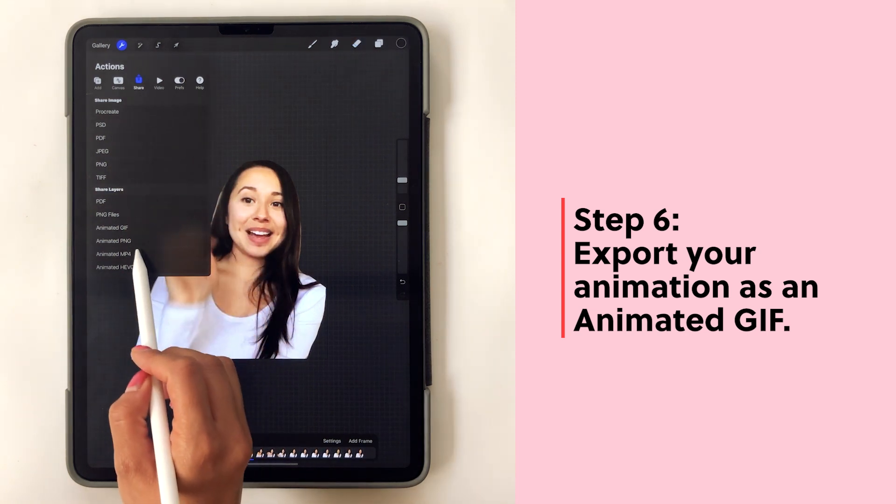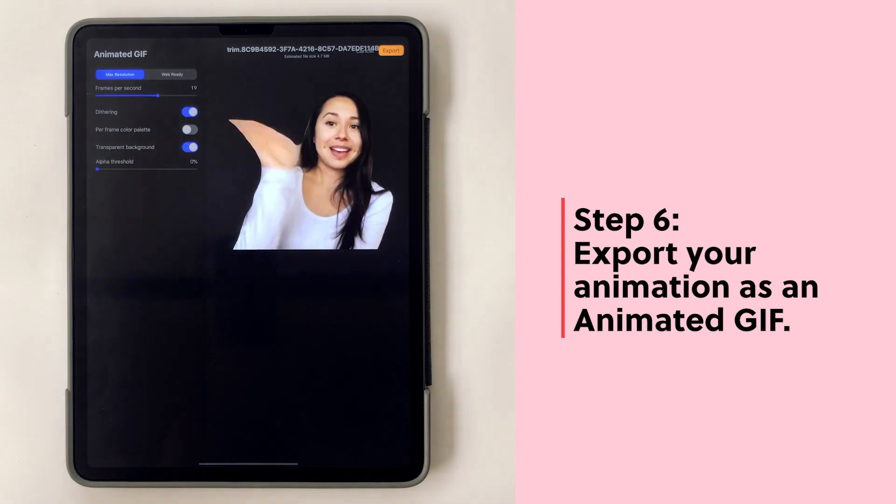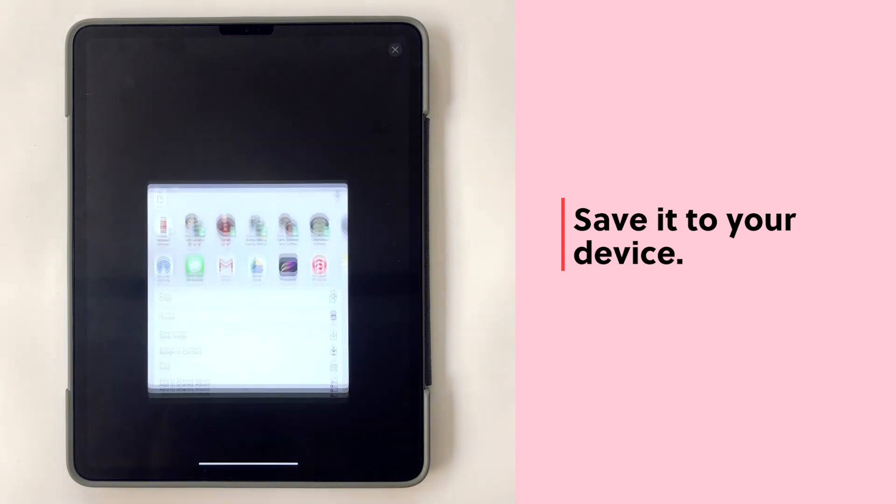So your GIF should be ready. Now you're going to export your animation as an animated GIF. Once you've decided on the frames per second, you can export it and save it to your device.